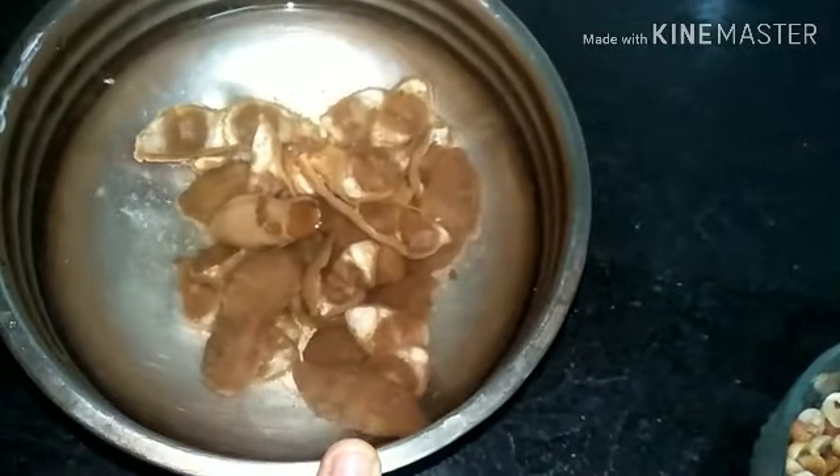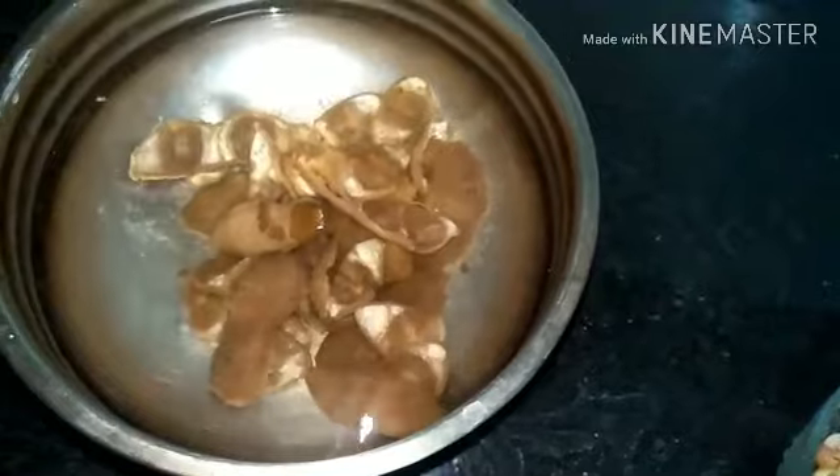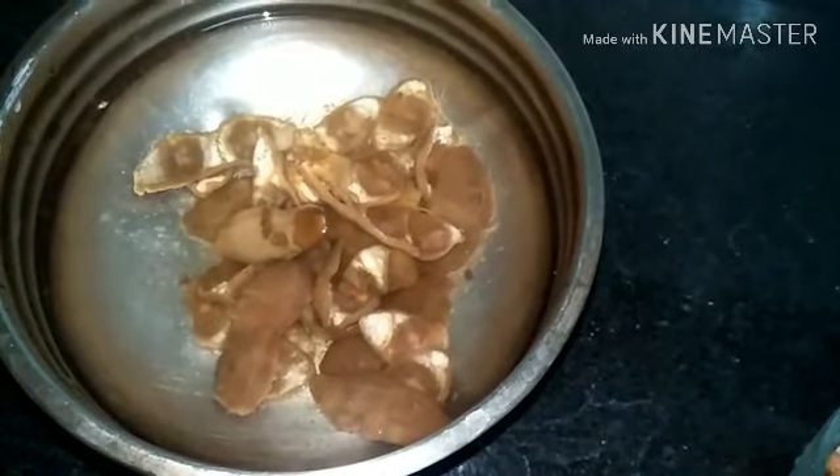Allow the roasted spices to cool down. In the meanwhile, take a lemon-sized tamarind, soak it in water, squeeze it, take out the pulp and fiber, and keep it ready.